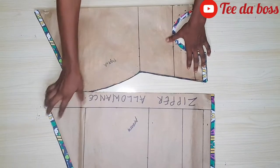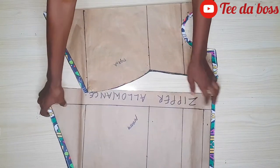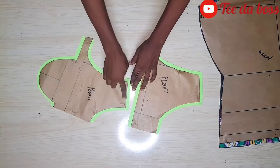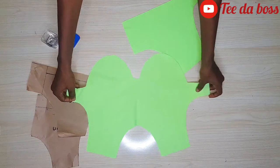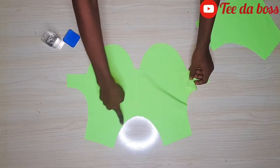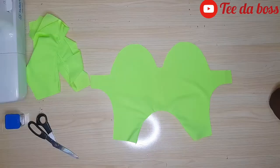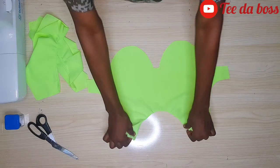I went ahead, placed the fabric, and added half an inch of allowance all through. I also cut out the lining piece for the top — there's the plain part — and added half an inch of allowance all through the pattern. I cut two pieces for the plain front because we're going to use it as the lining and also as the main fabric. I stitched along the neckline and did the same for the back, cutting two pieces of each.